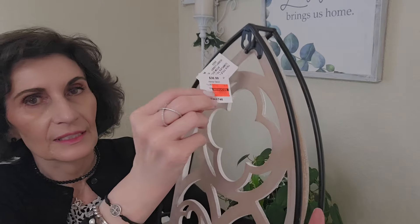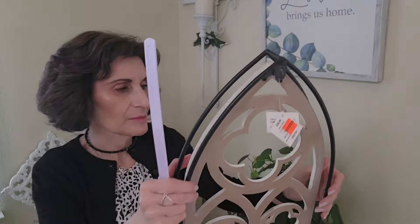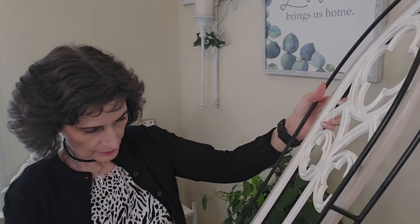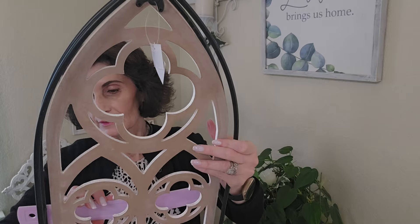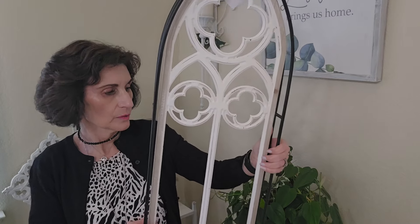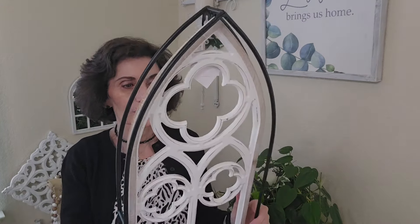Everything is already picked over because the sale has been going on for a while. Let me measure it for you — it's 11 by 28 inches. I thought that was so pretty. You have to inspect these things really well because a lot of times they're cracked. This feels like MDF with a metal part. I inspected it and it looked pretty good — the smaller ones they had were all cracked and broken. That does it for Hobby Lobby.